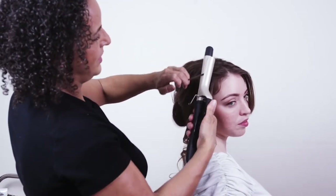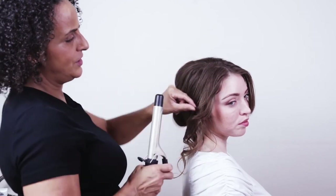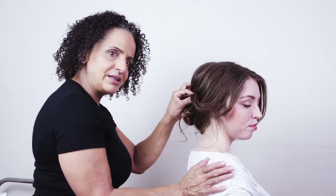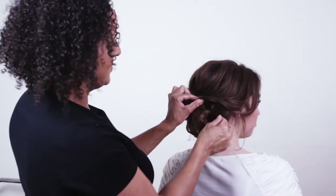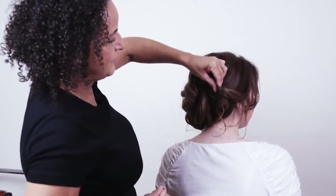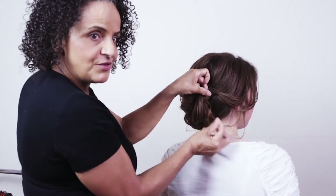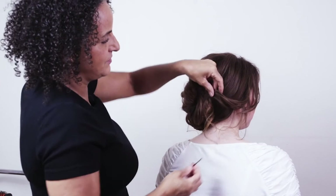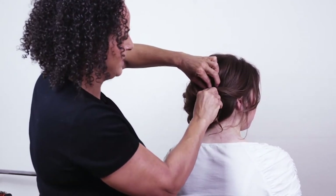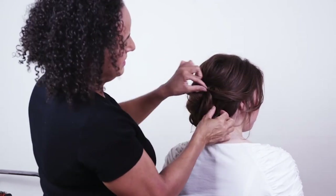Take this back away from the face — I'm holding my tongs vertical and curling the hair back away from Jana's face. Then bring these bits back and pin them in position. Remember to fold the hair a little bit before popping the bobby pin in so you can hide the pin but still have the hair lovely and soft.